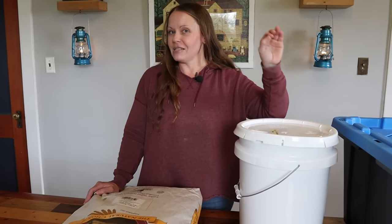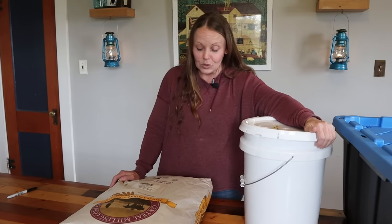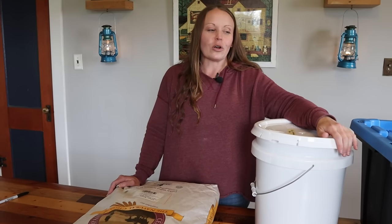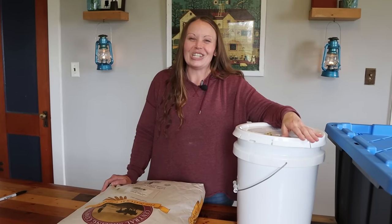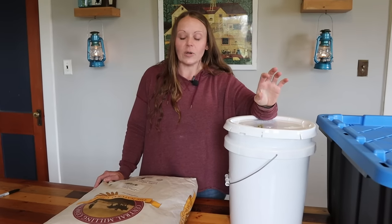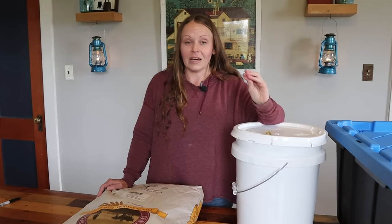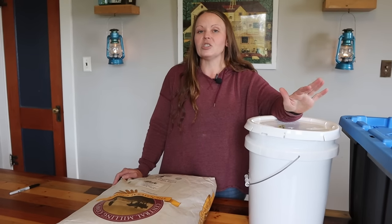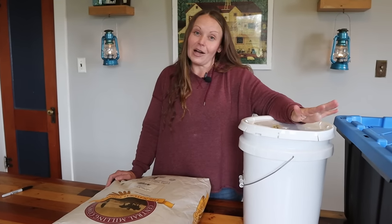I keep wheat berries as kind of my ultimate stock-up item. On a daily basis we don't grind our own wheat — it's awesome when you do, it tastes so good, but because of our schedule and season of life it takes extra time. So I keep the wheat berry bags as the ultimate backup supply, just in case. They have a great long shelf life, which is why I do it. I go through ground flour first and keep wheat berries as a backup. One way we enjoy wheat berries is putting them in a long slow cook and eating them like a breakfast cereal.